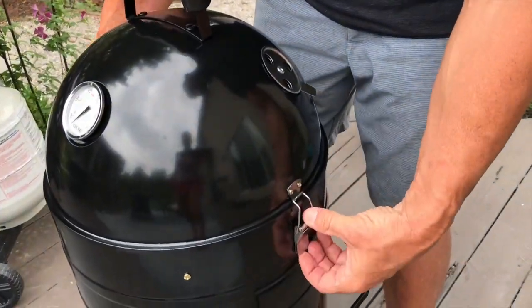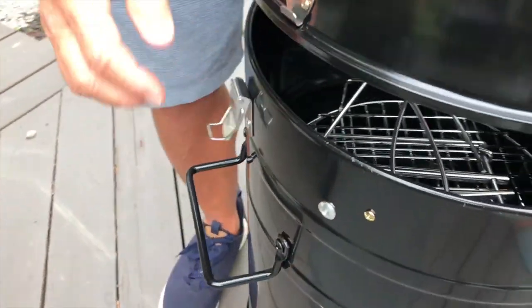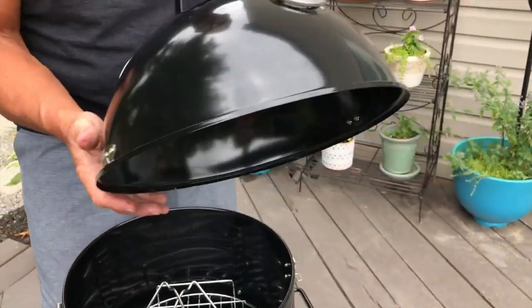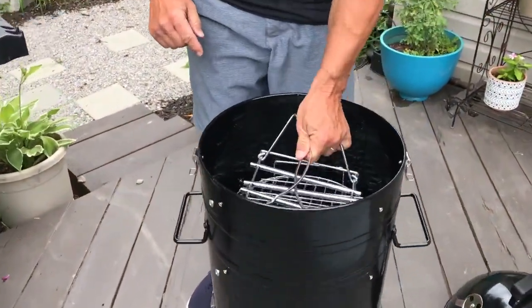Going from top down — all I have to do is unhook these little latches which lock the lid in place. It has air vents, so if you need more or less smoke, or if you need to get some air circulating through there, you can do that.